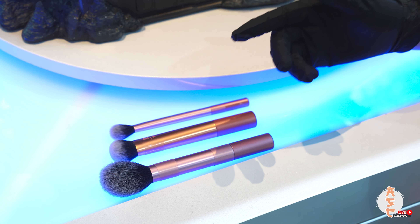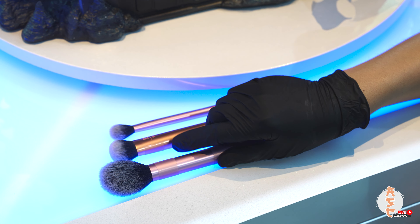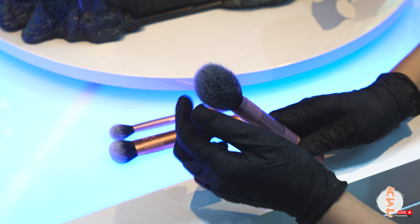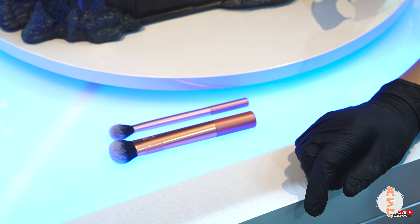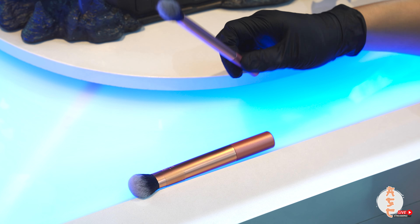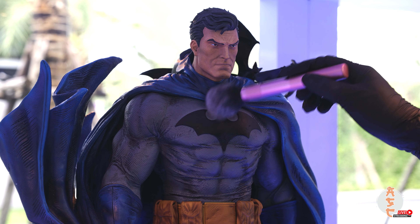Most of you are probably using some type of brush to dust your statues. I recommend using a good, high-quality makeup brush, which you can find online or at a department store. You want to pick a soft, fine brush because it won't scratch the paint off. I picked this one up for about $30. Maybe even pick up different sizes so you can get into the smallest spots.